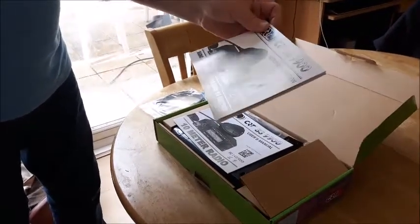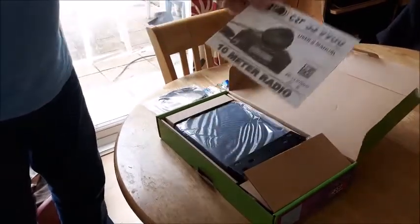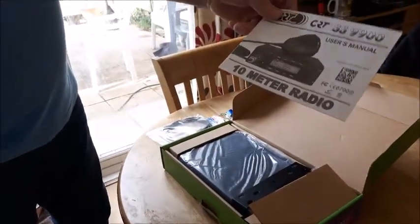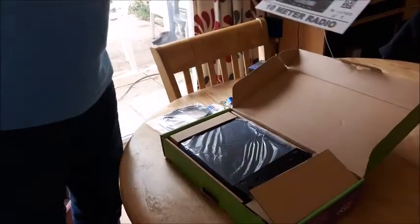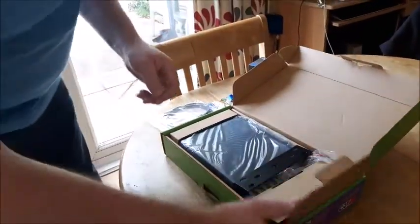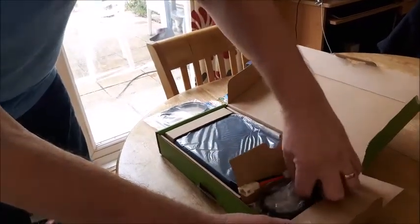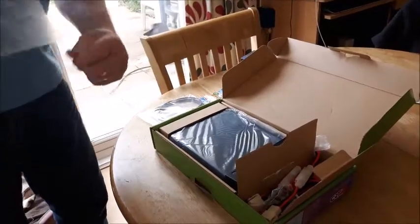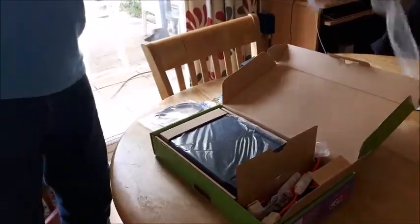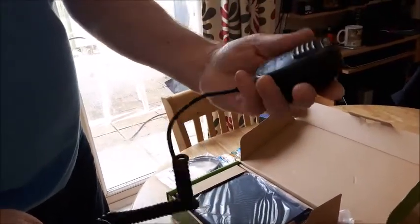That one there is in a foreign language, and this one here is in English, so that's going to be handy. They're made in France, it says on there. There's a decent power lead and there's the microphone - it's got a big chunky microphone with up and down buttons on it.